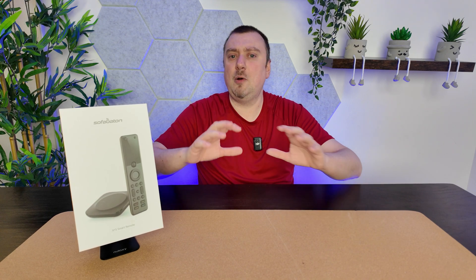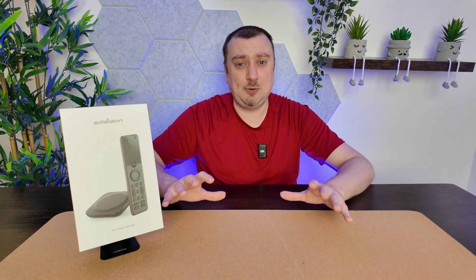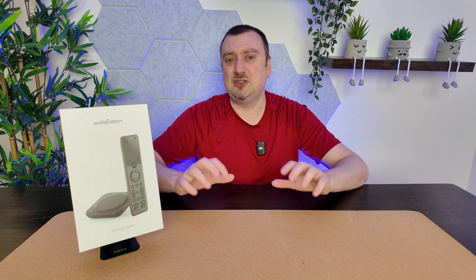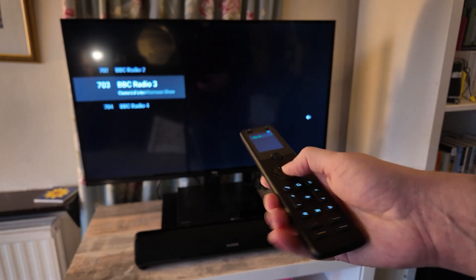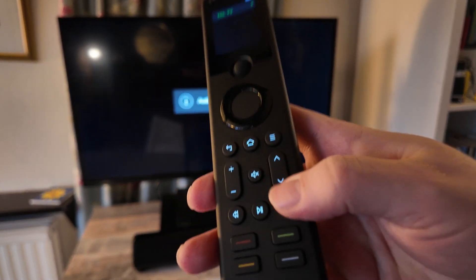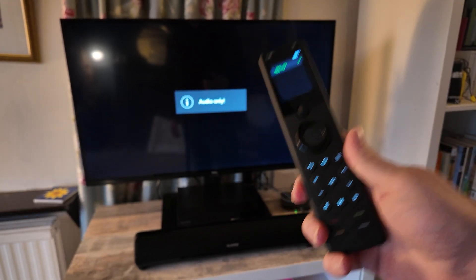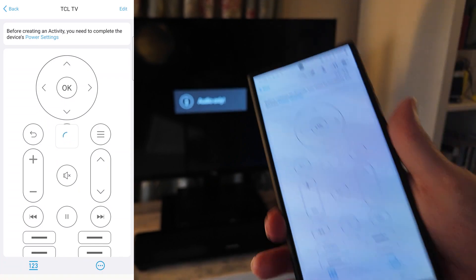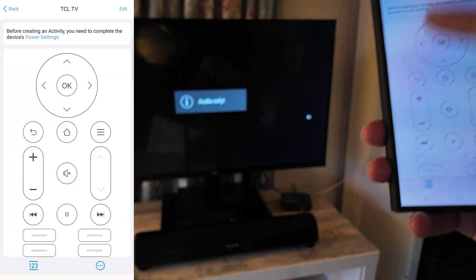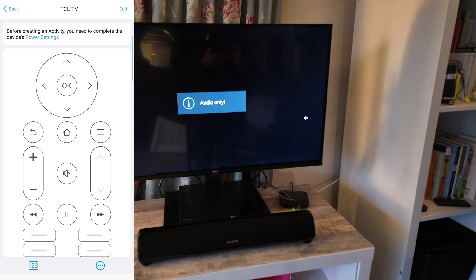A couple of buttons aren't working as I'd like, so we're going to fix those individually. This is a one-time setup — once you're done, you're done, but it's worth doing to get things right. The control wheel's up and down work fine for changing channels, but I'd like the dedicated arrow buttons to work too. At the moment they're doing nothing. In the app you can also control devices directly without using the remote controller at all — pretty awesome. The up and down buttons on the right side are grayed out because they're not connected.